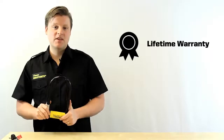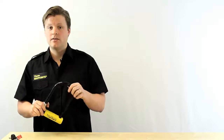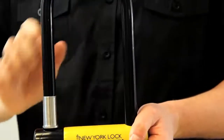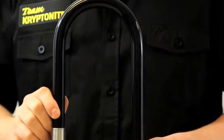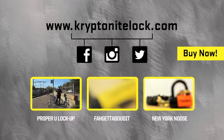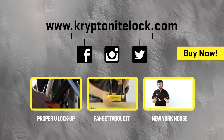This lock comes with Kryptonite's lifetime warranty, it has a 16mm hardened steel shackle, and the interior locking dimensions are 4 inches by 8 inches. The New York Standard U-Lock — ultimate security, great for city riding, and also available in a long shackle model. For more information, visit our website at www.kryptonitelock.com.